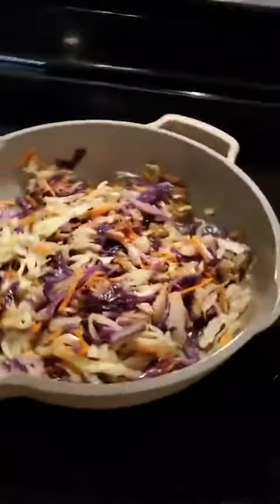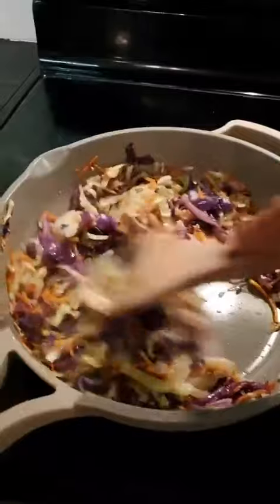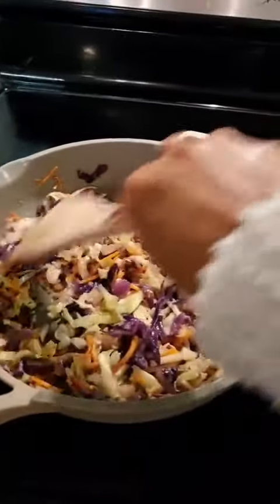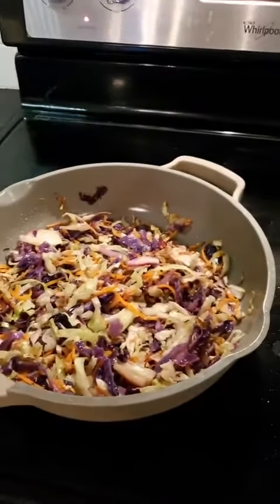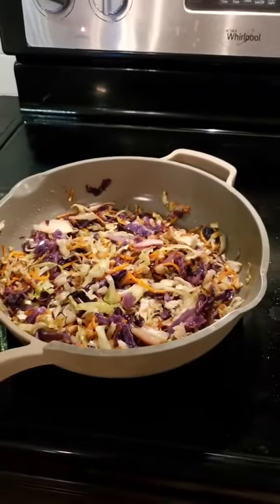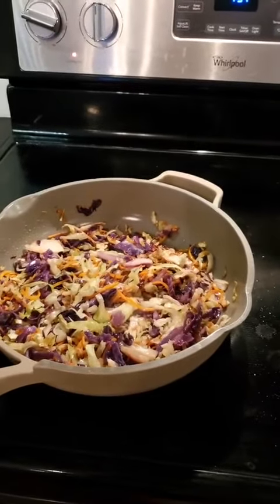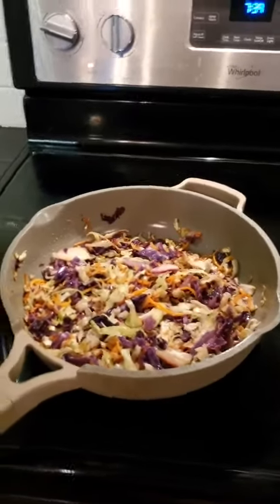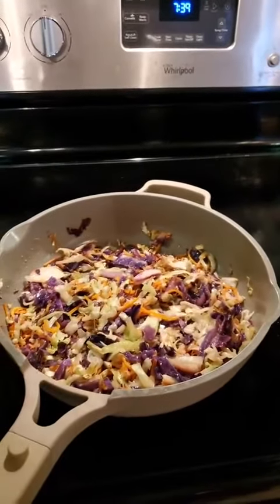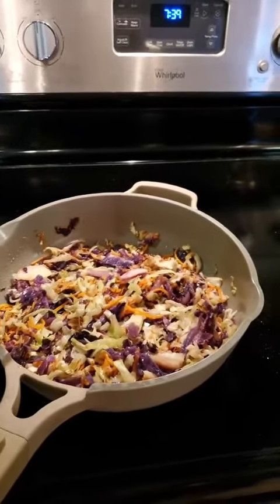Sometimes I'll use a stock pot — I'll use a big soup pot and put four bags of the coleslaw mix in there. Then I'll do my oil, apple cider vinegar, Dijon mustard, stevia, and a dash of hot sauce. I cook it with the lid on for 15 minutes, then take the lid off and cook it with the lid off for another 15 minutes. I make tons of cabbage for the week that way.